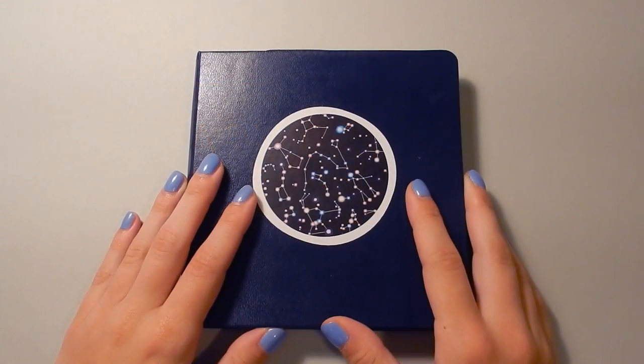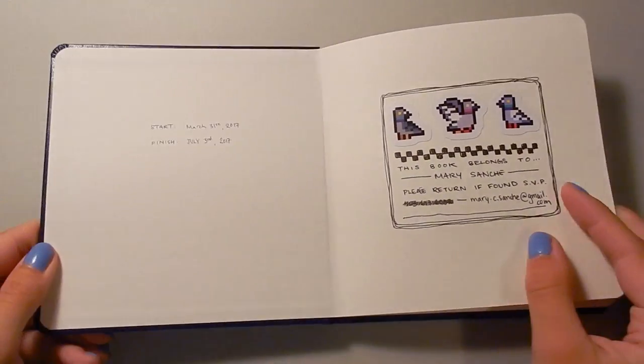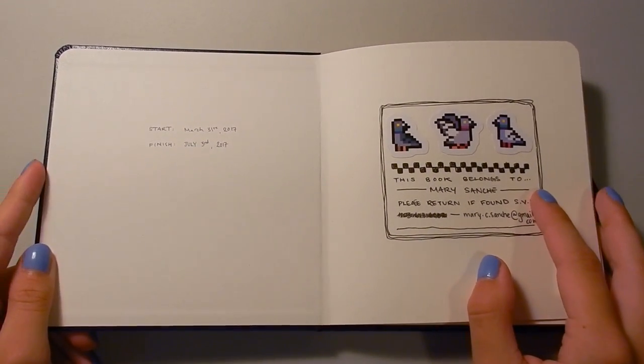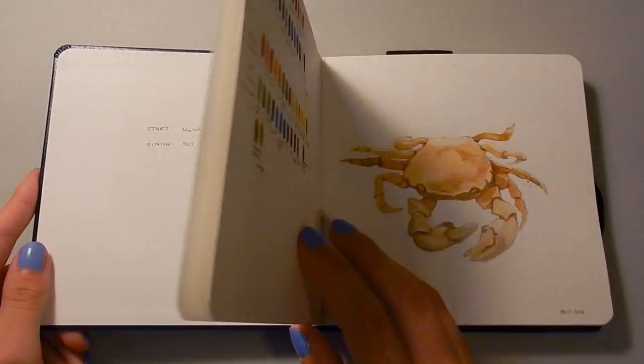Hello everyone, and welcome to another sketchbook flip through. This sketchbook I just finished recently. I was working on it from March 31st to July 3rd of 2017, so it's all pretty recent stuff.